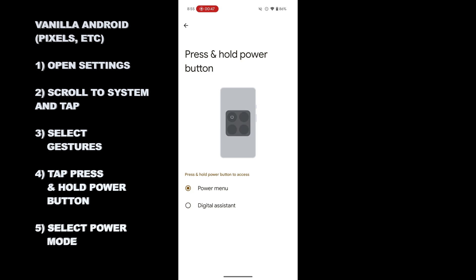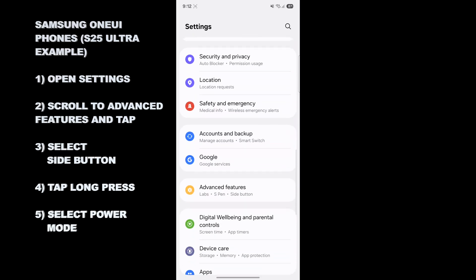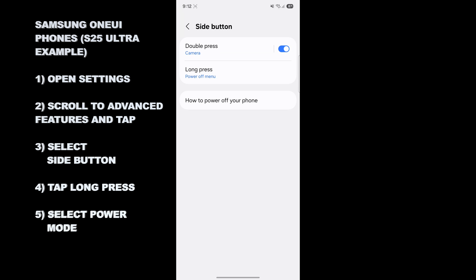This is indeed what I prefer. If you've got a Samsung phone on the other hand, open up Settings, scroll all the way down to Advanced Features, tap on Side Button, tap on Long Press, and then choose whether or not you want a digital assistant, Bixby, or the Power Off menu, which is what I tend to prefer.